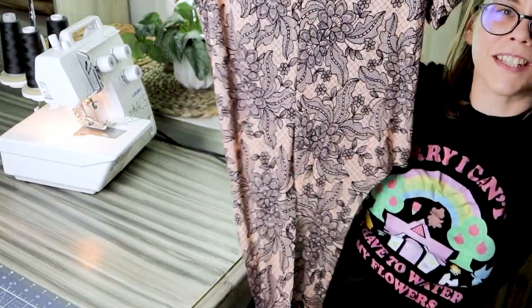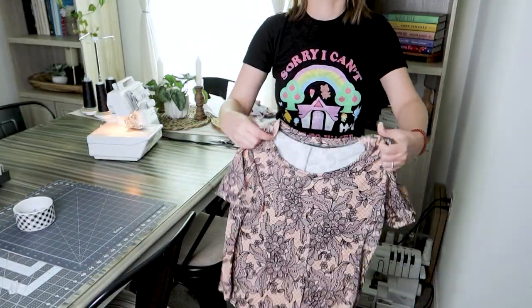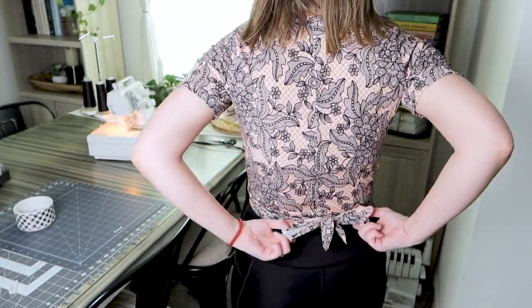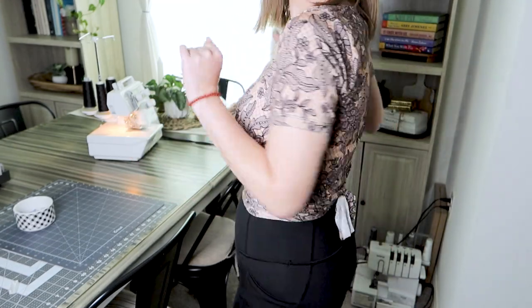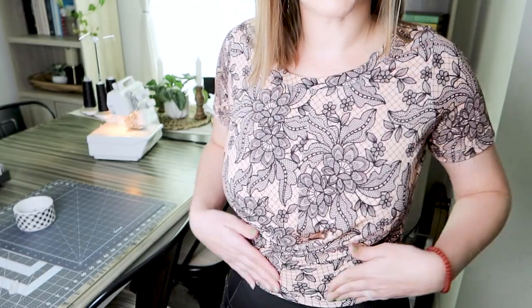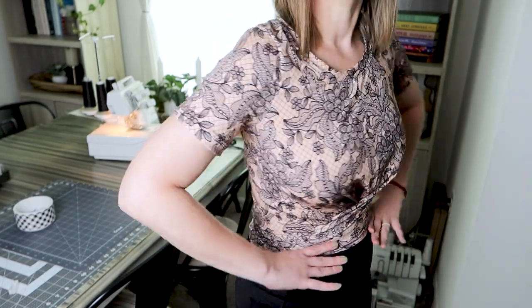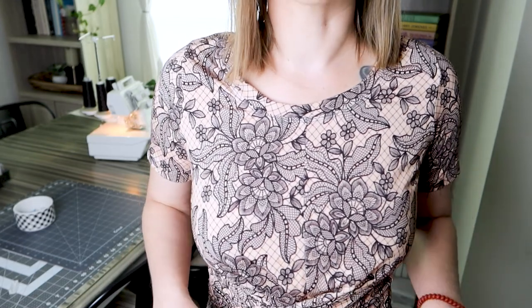Alright, so this is what I've got so far, and this is the final result. You can't really tell it's not hemmed because it kind of wraps around. I am in love with it — I'm probably going to wear this all the time! Let me know what you think in the comments below. I have quite a lot of sewing experience — I used to actually sew clothes to sell.